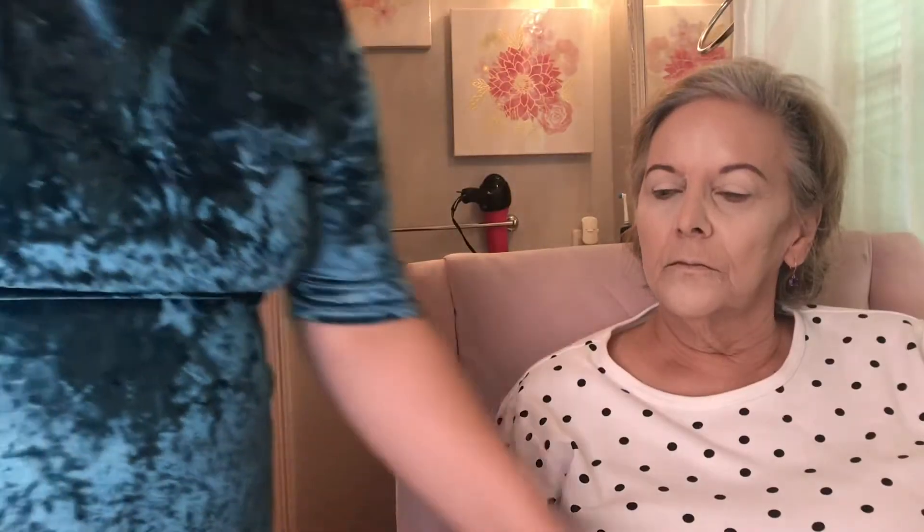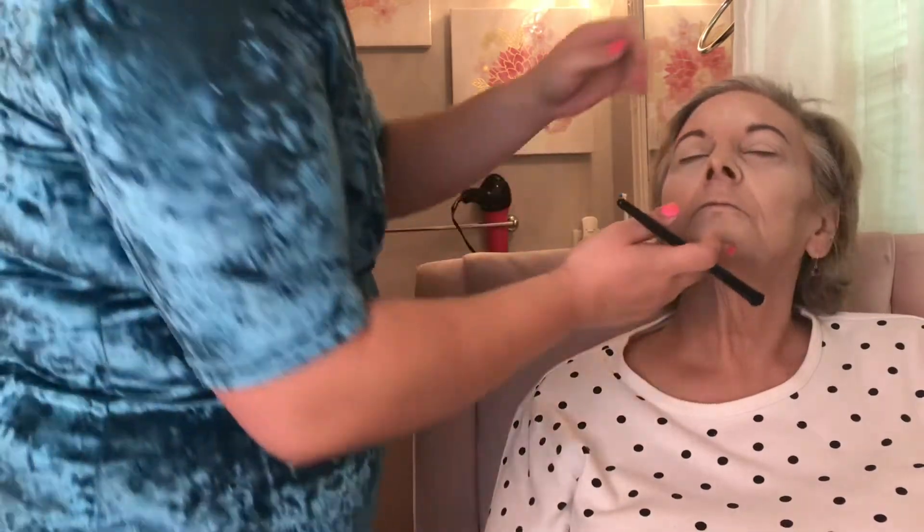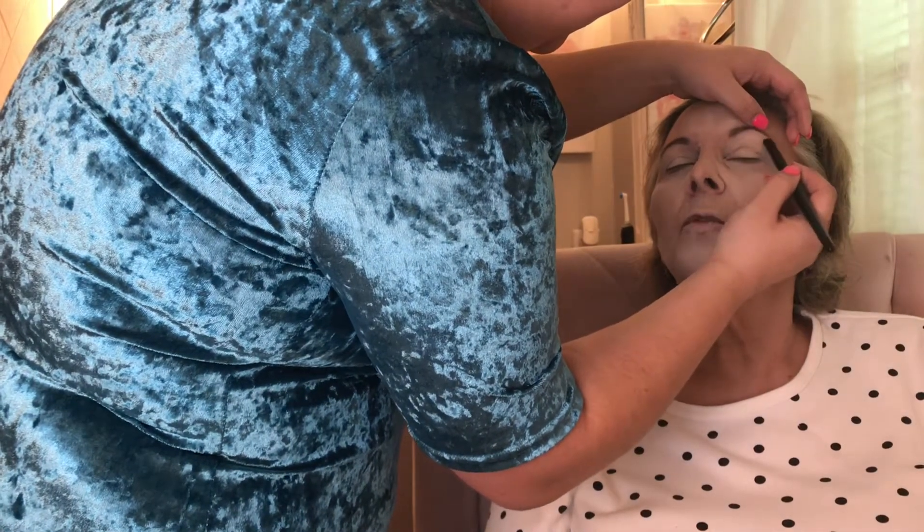Now we're going to do eyeshadow. She reminds me her mascara is in her pink bag in the bathroom — don't use mine because she got a bad eye infection before. Don't share makeup, guys, that's how you get a sty. She had to have it lanced off her eyelid. I watched, it was horrible.